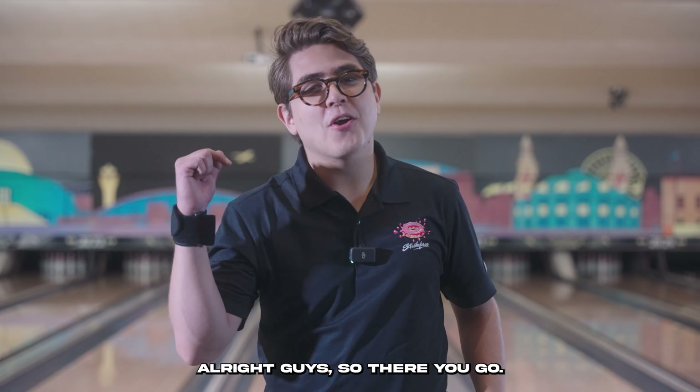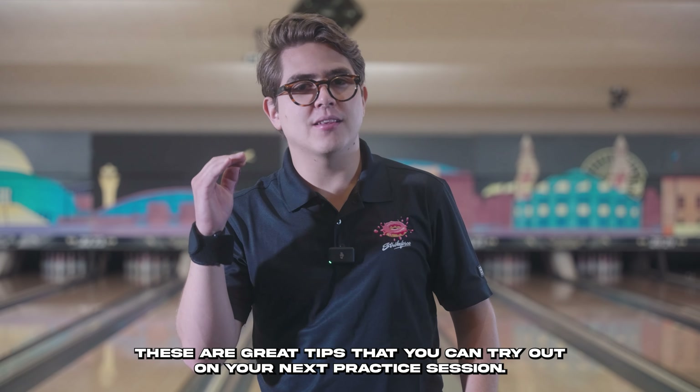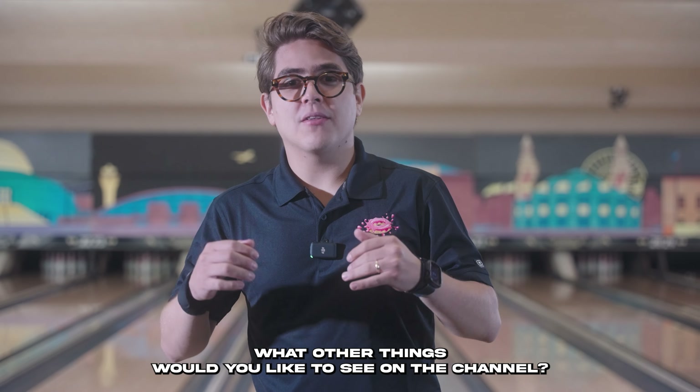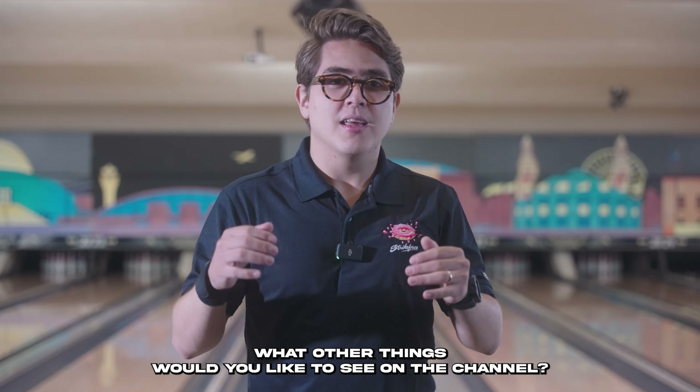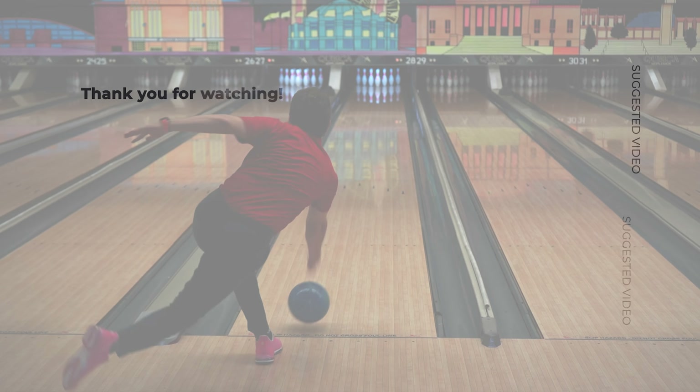There you go — thank you so much for watching. These are great tips you can try out on your next practice session. Please let us know in the comments what other videos you'd like to see on the channel. Thanks again, and we'll see you on the next video.